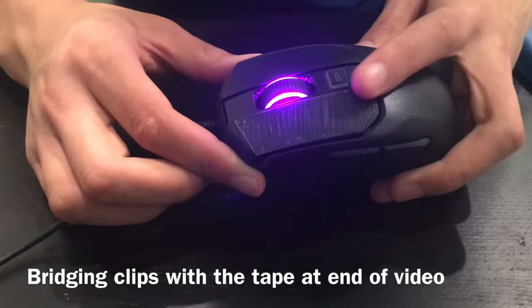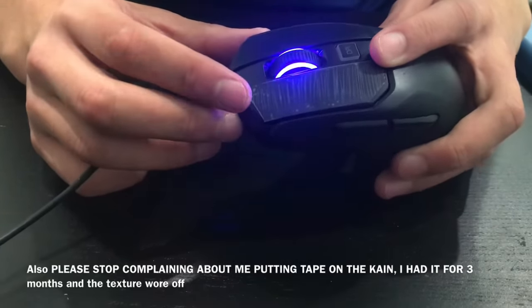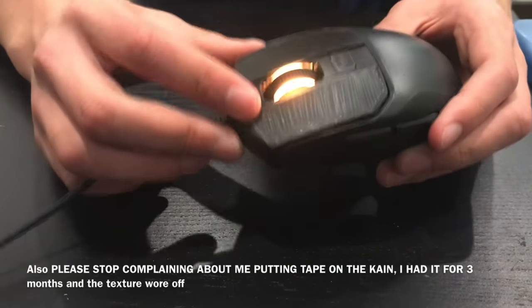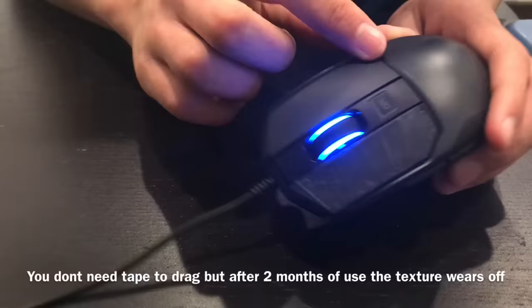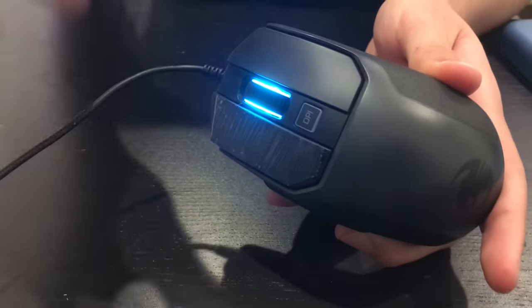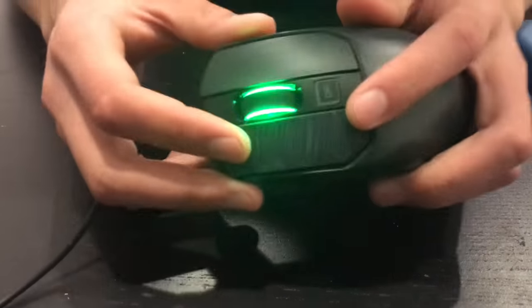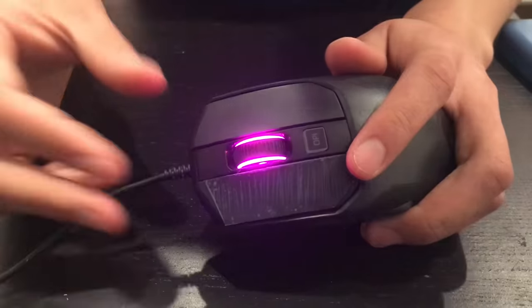In this video I'm going to show you how to make tape for the Kana 100. This is probably the best tape you can make at home without spending $10 for the razor grip tape. This is only to be used when your mouse texture completely wears off — as you can see mine became glossy because I used it so much. At this point the mouse is still good but the texture is just not there, and I'm going to show you how to recreate the texture but mod it so that it gets even more CPS than usual.